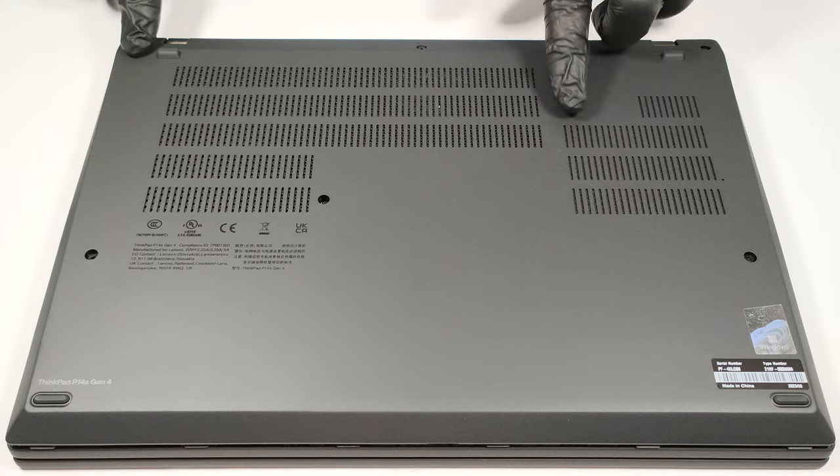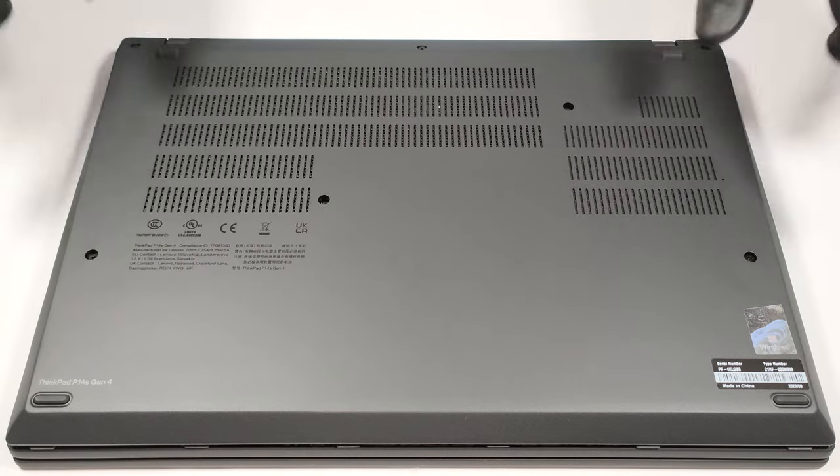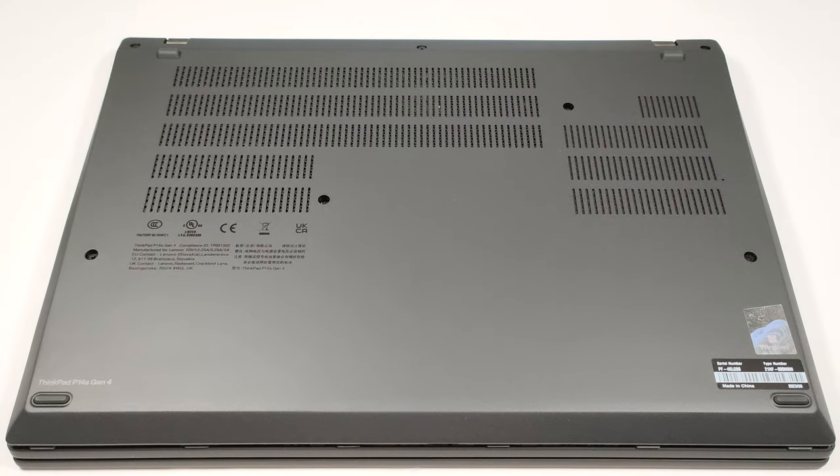To open this laptop, you need to unscrew seven captive Phillips-head screws. After that, you can pry the bottom panel with a plastic tool starting from one of the two top corners.